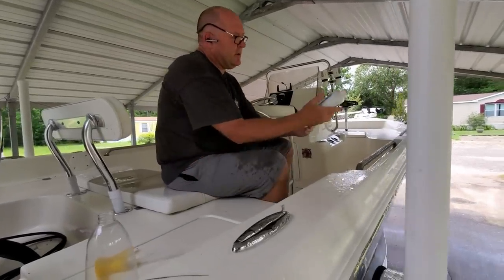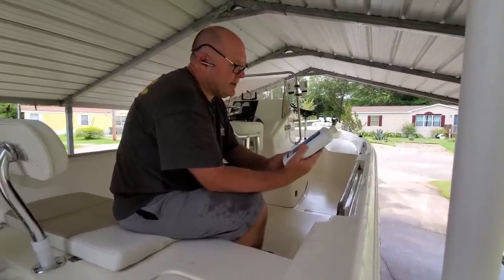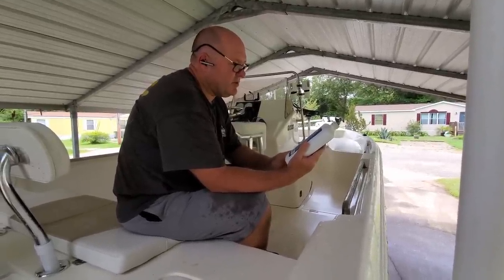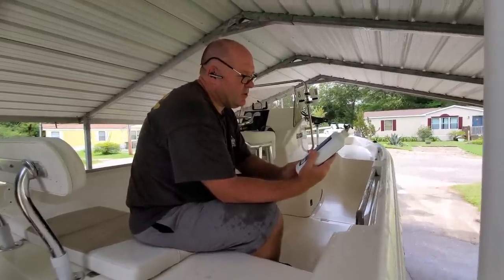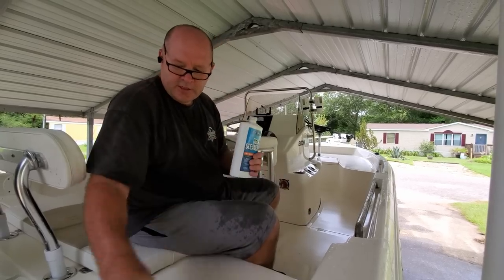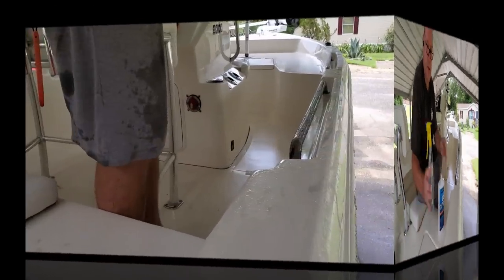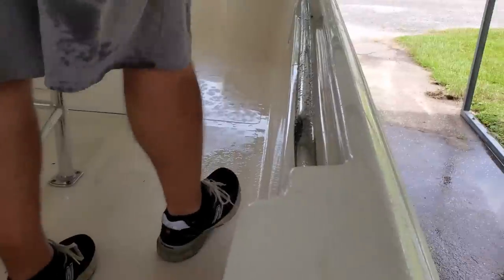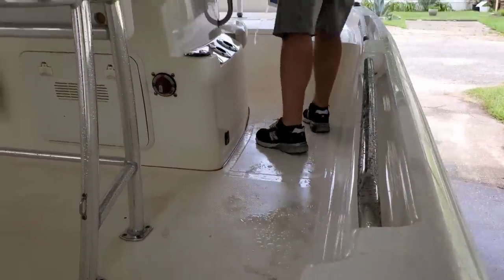The deck cleaner directions say: wet the deck, apply solution to the area to be treated, spread evenly with a deck brush, allow it to sit for two to three minutes, then scrub with the deck brush and rinse thoroughly when clean. That's your typical directions for a deck cleaner. I'm just going to pour it around in here and come back with my deck brush.